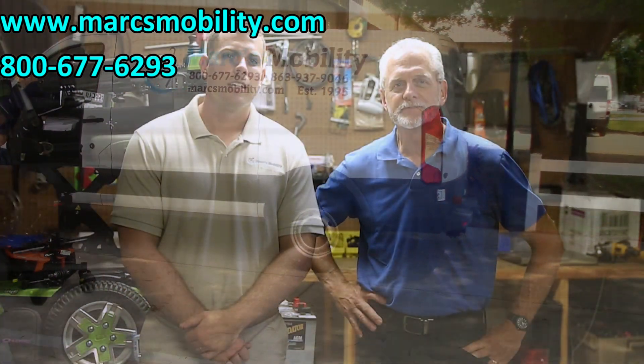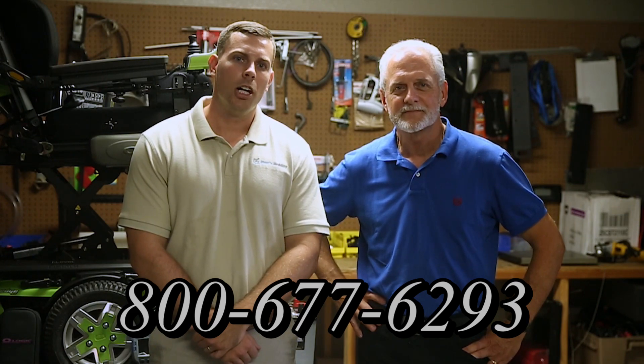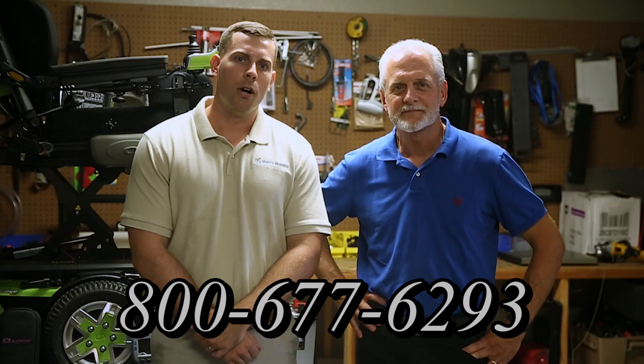I'm Mark and my name is Alex — we are a family-owned business for over 25 years. We have many products available, not just what you see in this video. If you would like to learn more, you can call the number below at 800-677-6293 or you can visit us directly at www.marksmobility.com.